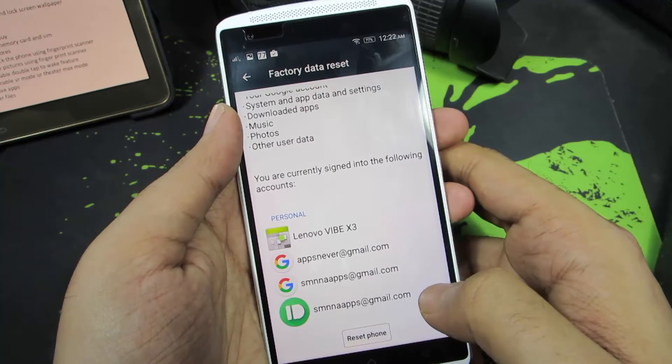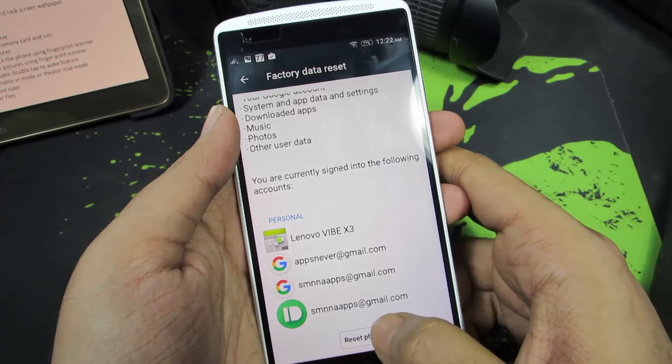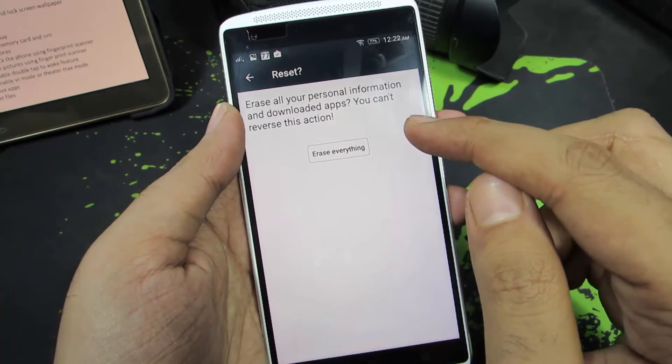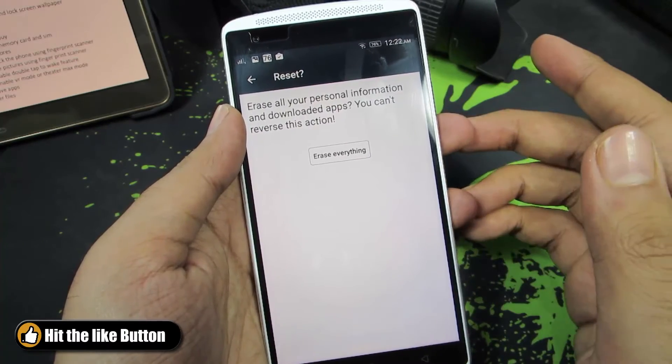These are the things that will be erased from your phone: all your user applications, your login information, everything will be removed. So press reset phone. And finally when you press the button that says erase everything, your device will reboot and erase everything and turn on as a brand new device.